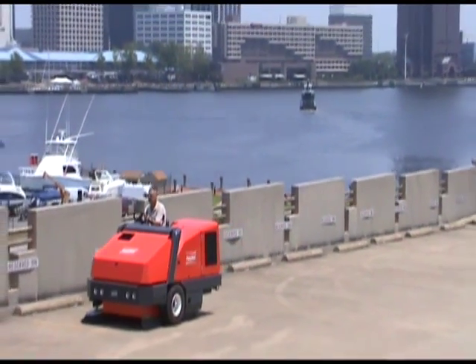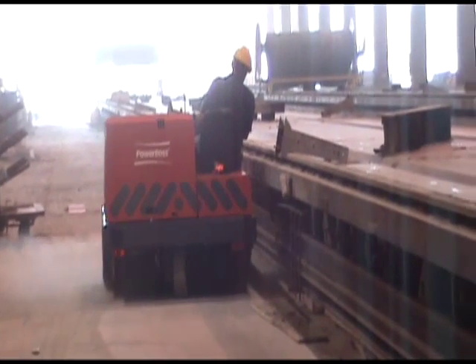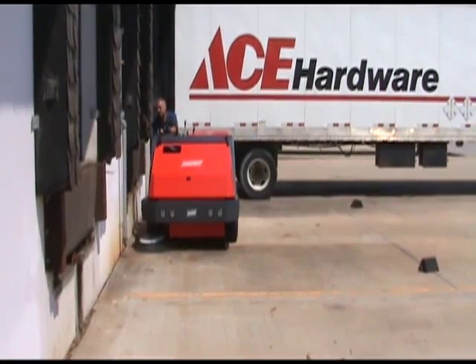PowerBoss introduces the Industrial Atlas Sweeper. This unit contains all steel construction, reliable cost-effective performance, combined with a maneuverable compact package.